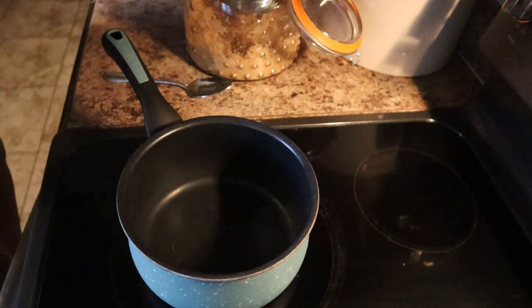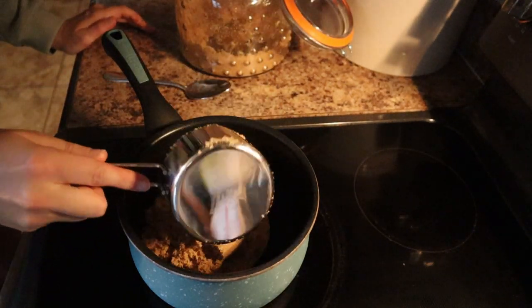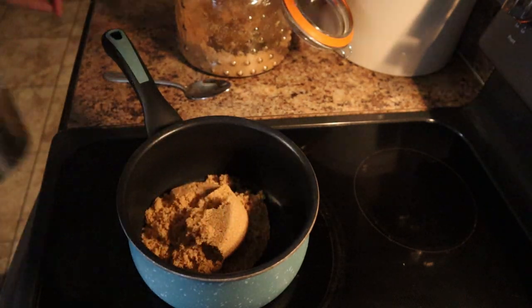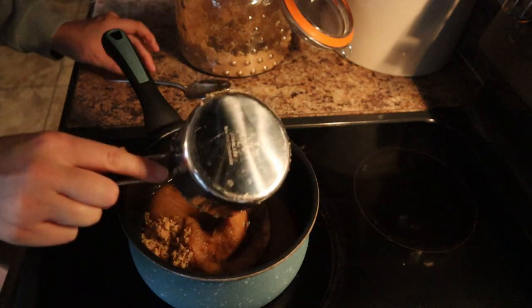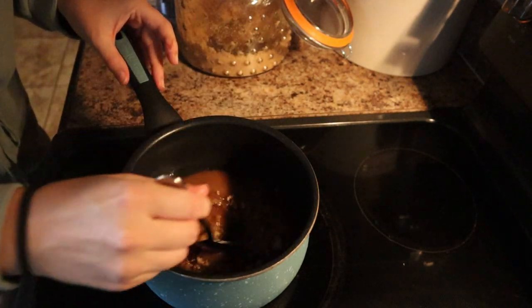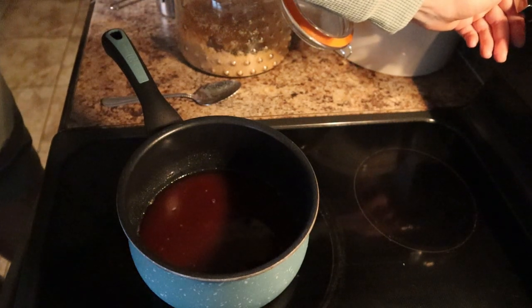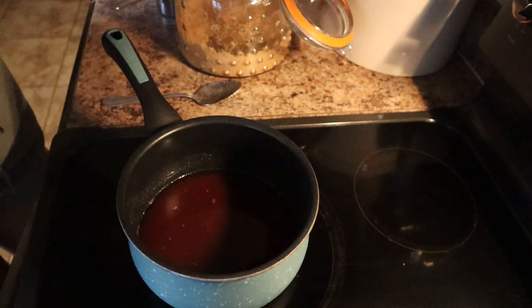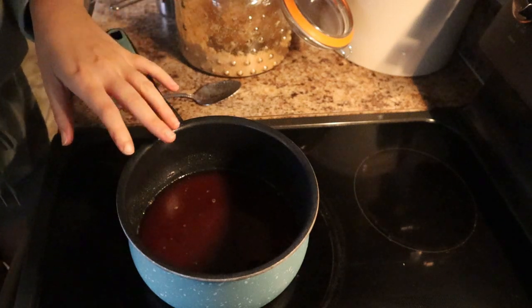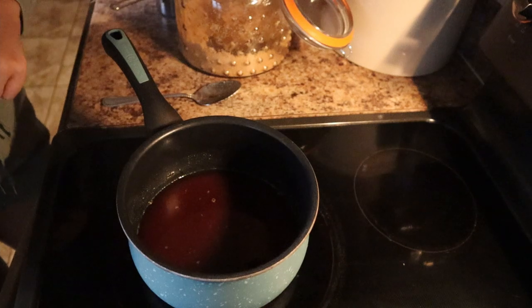We're going to start out with one cup of brown sugar and then half a cup of water. We're just going to mix that and then bring it to a boil. After it comes to a boil, you're going to let it simmer for 5 minutes. Just be careful with this mixture because it tends to boil over very easily, so you're going to want to keep an eye on it.